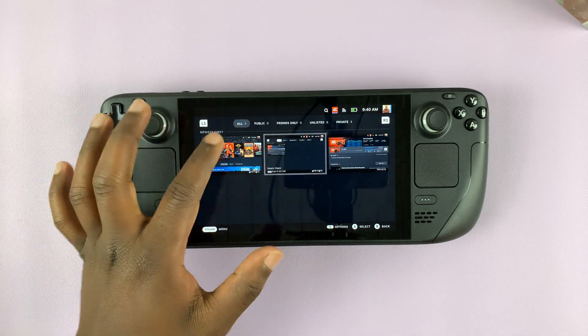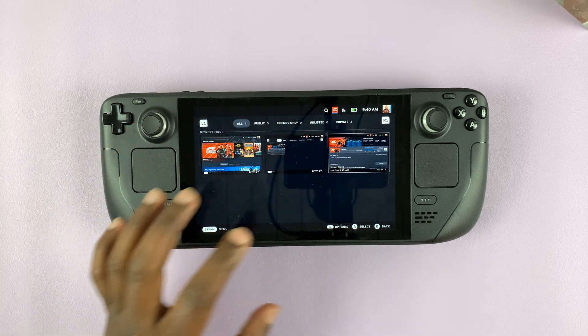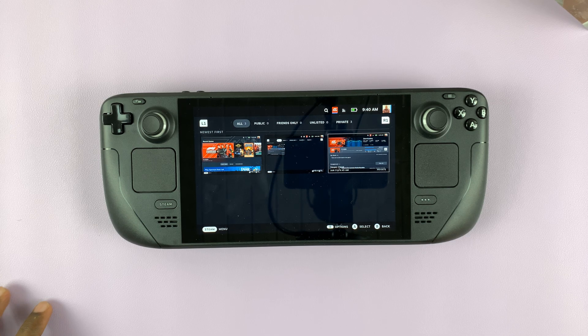So these are my screenshots — I took a few before making this video, and this is the one I just took a few seconds ago. And that's basically how to take screenshots on your Steam Deck.